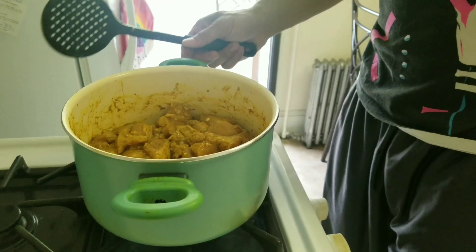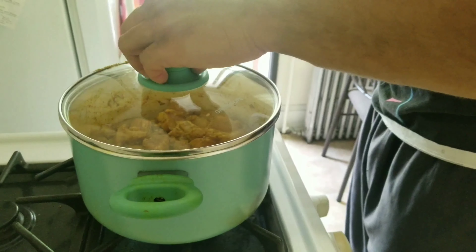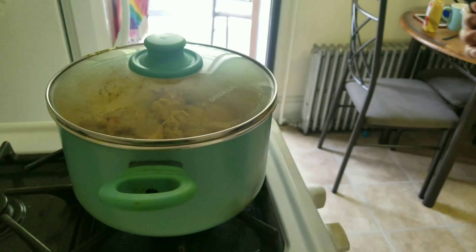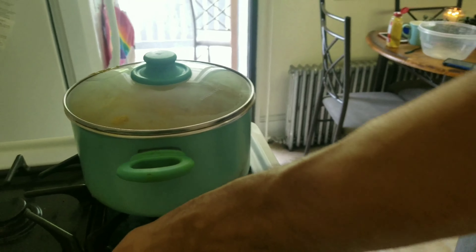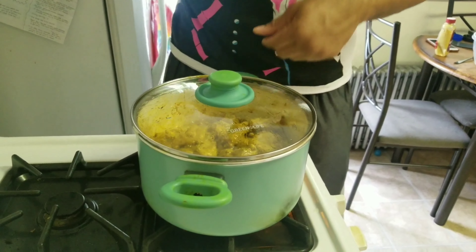Turn that chicken up on high. Top on. Let that heat rise. Good to go in about 30 to 40 minutes. Alright, about to check on this — it's been on for about five minutes, still on high.